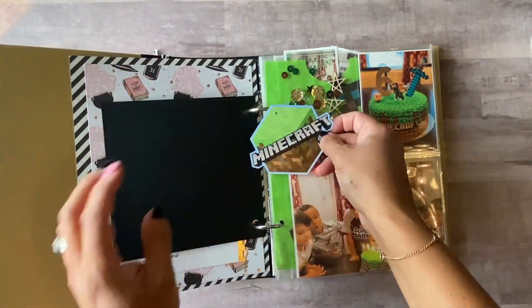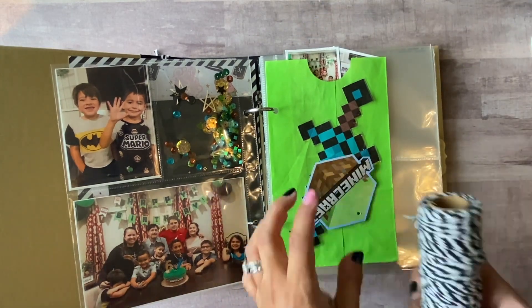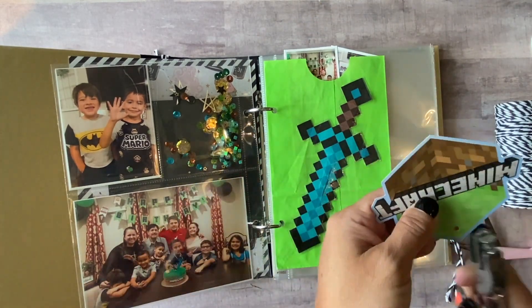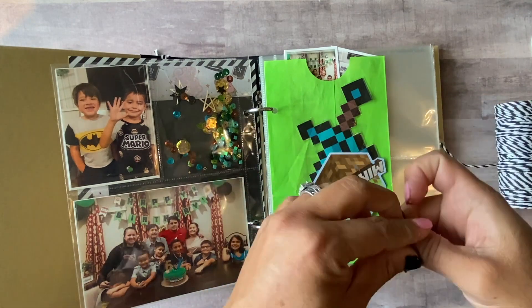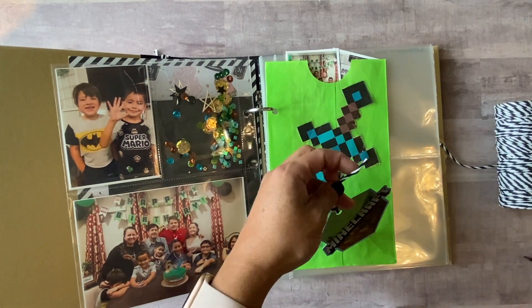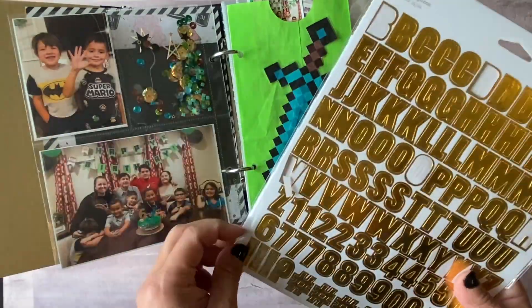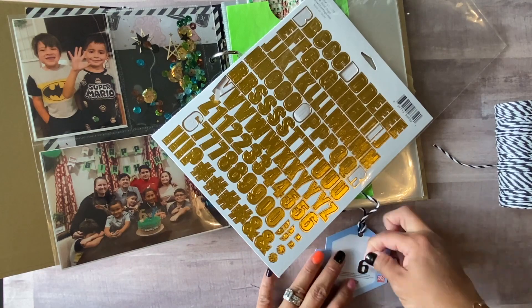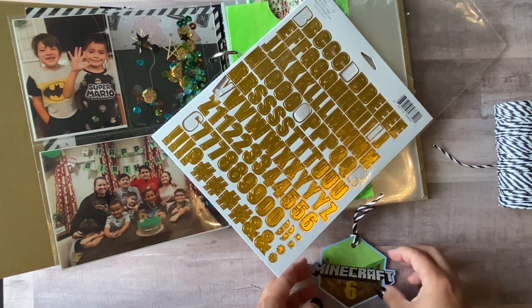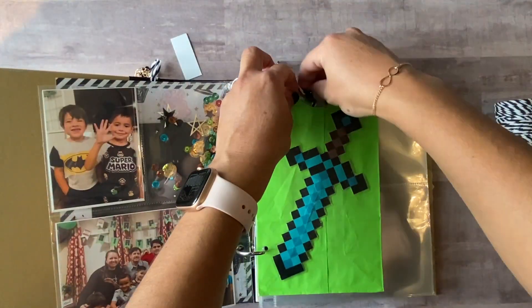I decided to embellish the little tag he was saving as well. I ended up putting some baker's twine in there, added the date, and strung the twine through. I put a number six for his age because he turned six — he's my youngest, and I can't believe my baby boy is already six. They grow way too fast. So this is documenting day one in my album.